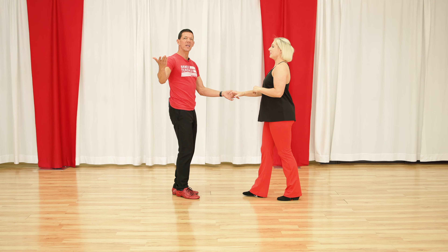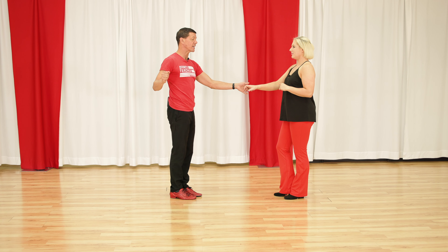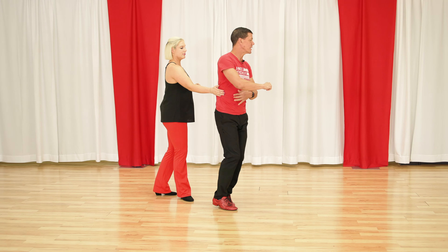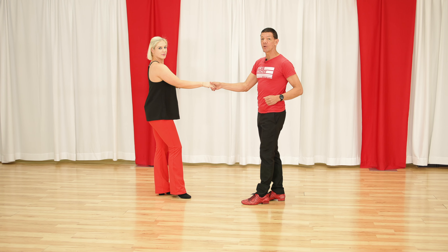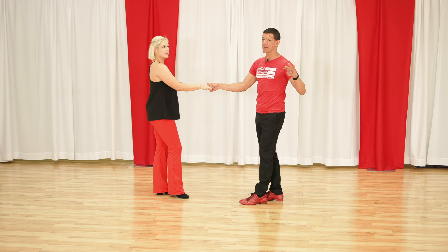The next one is: how would I, in a cooler way, get to my right-to-right handhold? So if I led something like a left-side pass and the leader turned around, I would now have this to dance into a pattern with my right hand, which leads us into step number four.